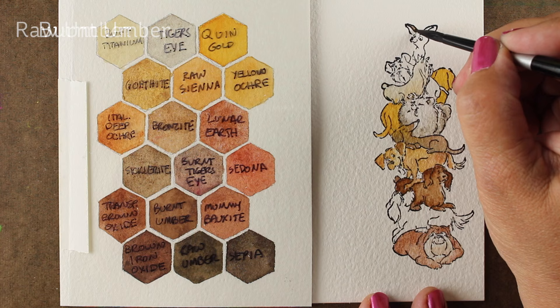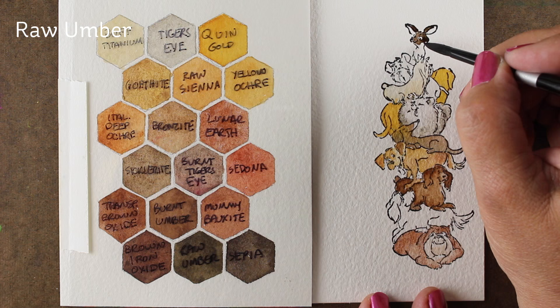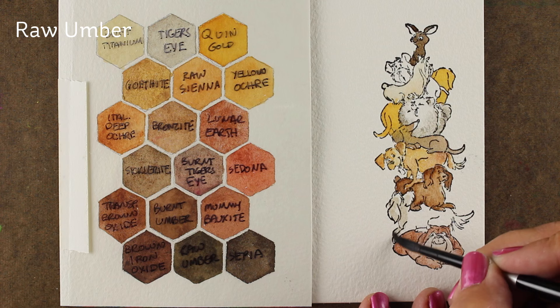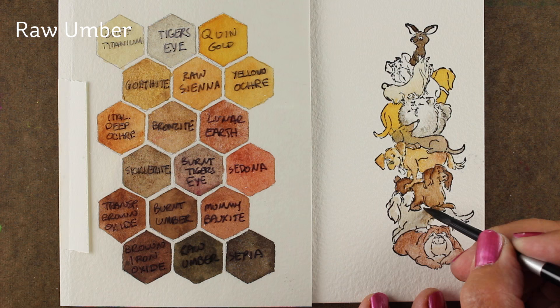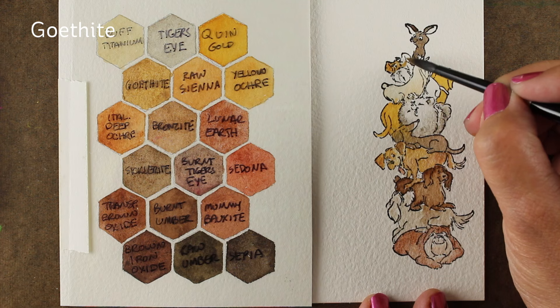The little pup up here is going to be in raw umber, and I'm just not going to put any shading in him at all. He's the 'look at me, I made it to the top' kind of dog. The way the paint went on looks like it's going to dry back beautifully. Look over on the left at the actual raw umber color — I'm using a lot of water with it and it almost looks like buff titanium because it's so light. Don't sell yourself short thinking that your paint only has one use — you can use it in a lot of different ways.